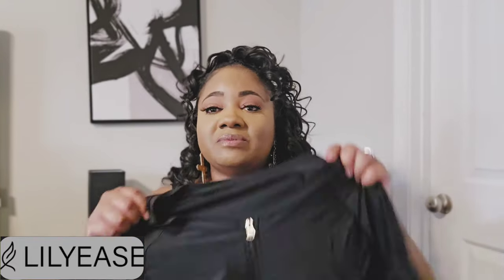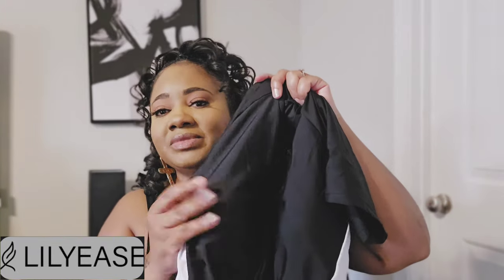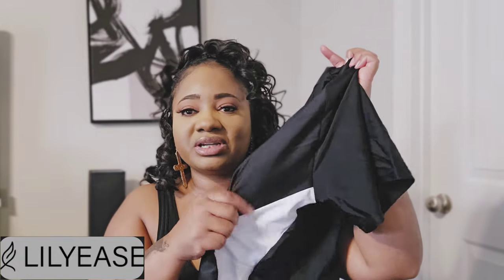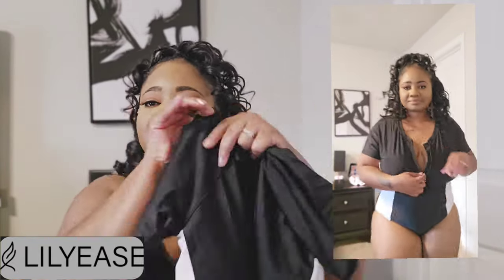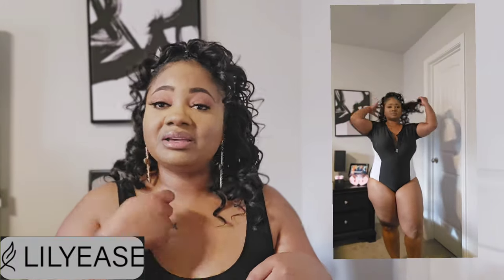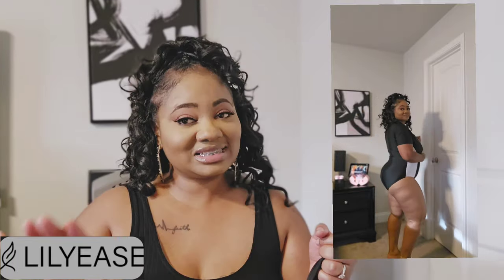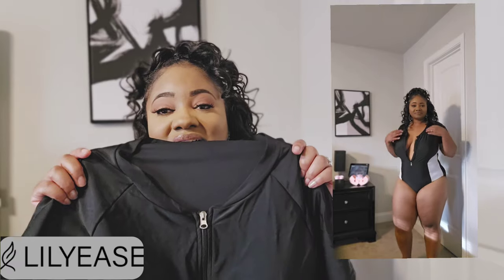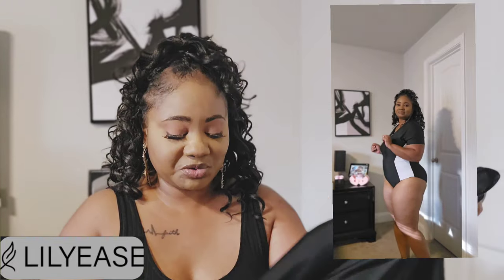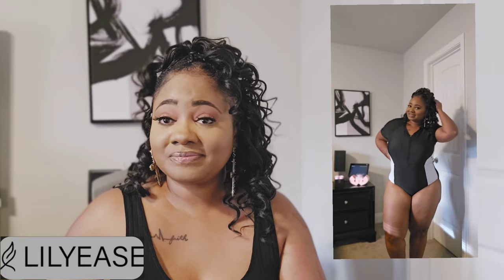So we're going to start with the first swimsuit — it is a one-piece. It does come with padding that you can take out, but it's zippered down and it gives this fun sporty look with the black and white. I'm going to put it on the screen so you guys can see me trying it on. Because of how the black and white played together, it gave a sporty look, and then of course you've got your zipper — so if you want to sexy it up, bring your zipper down a little bit, give a little bit of cleavage, not too much but just enough.